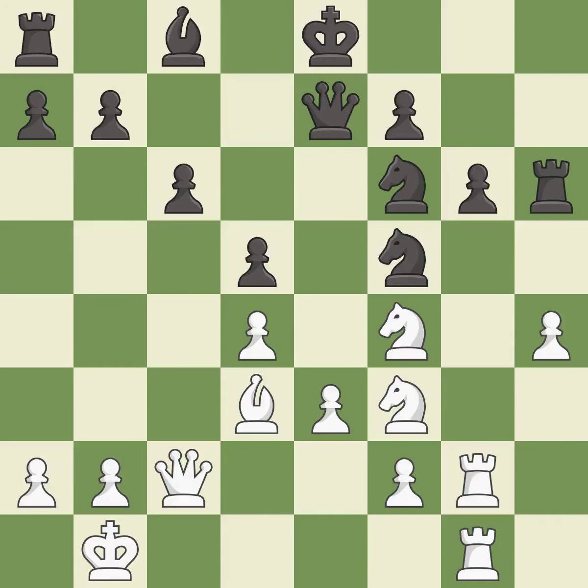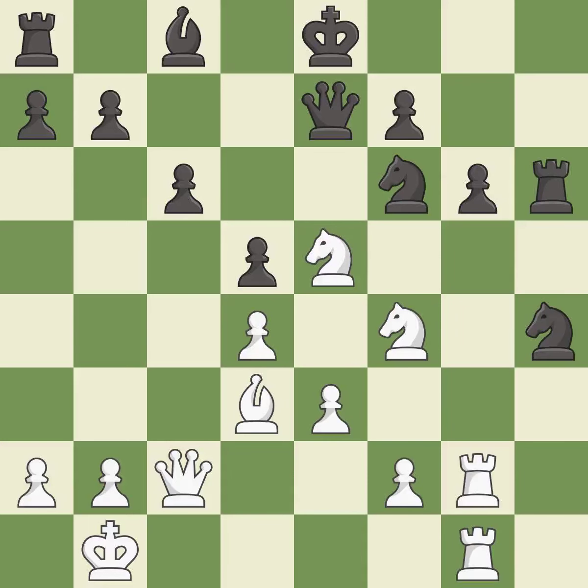This overlooks an opportunity to capture a vulnerable pawn — it is an inaccuracy. This threatens to create a passed pawn — it is best. This allows the opponent to pin a knight — it is an inaccuracy. This adds pressure by pinning a knight — it is best.